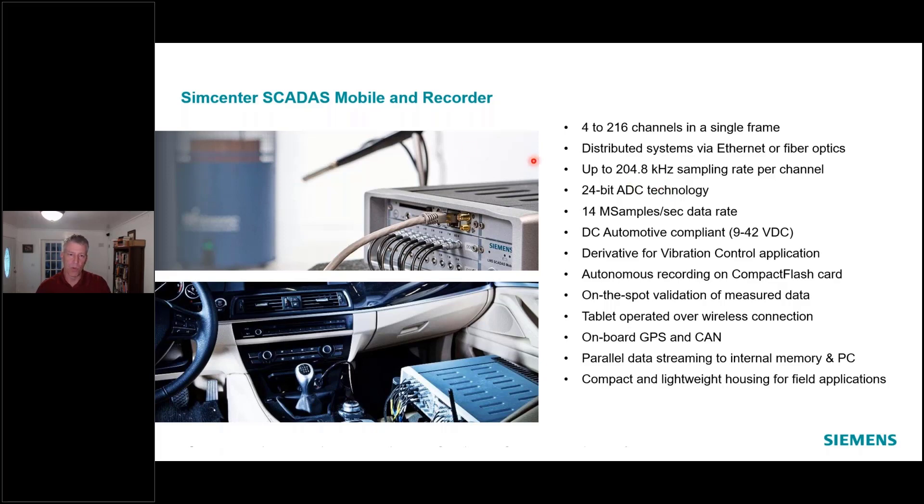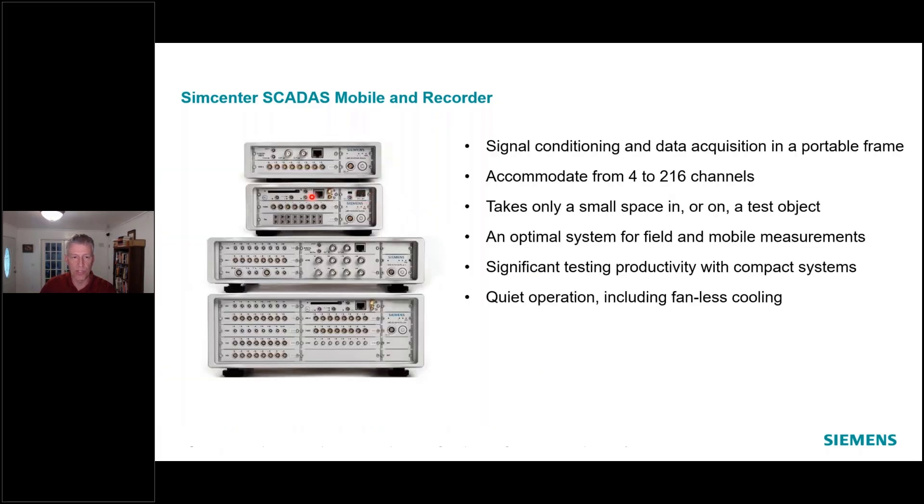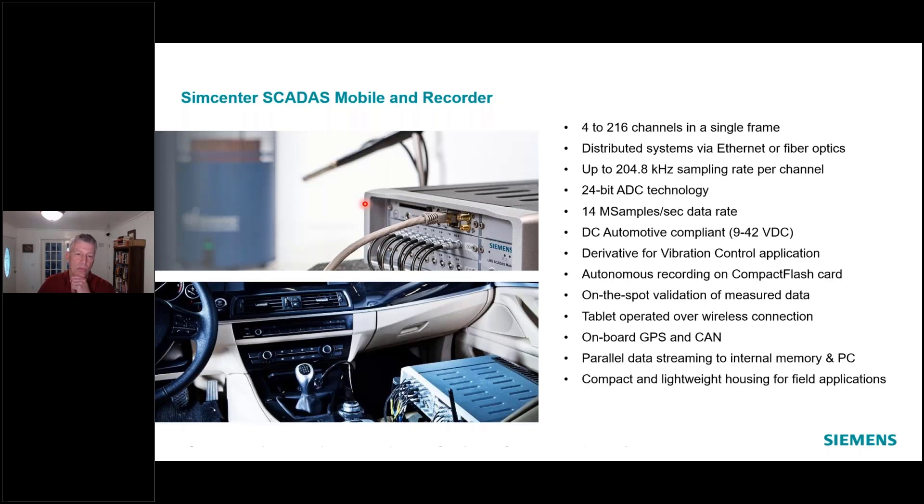The difference between Mobile and Recorder is that the Recorder has a slot for a compact flash card — the small black horizontal line you can see on the second frame. That's for a standard compact flash card like you'd have in a camera. The SCATUS Recorder can write data to that card directly without a host PC. In autonomous mode I'm recording to the compact flash card. The Recorder also has built-in GPS so you can get position and velocity values. And all these systems have built-in CAN bus, with at least one CAN and CANFD supported in the newest systems.